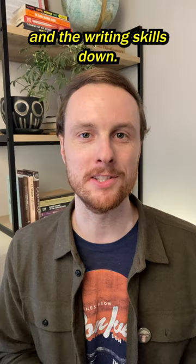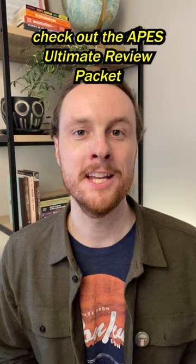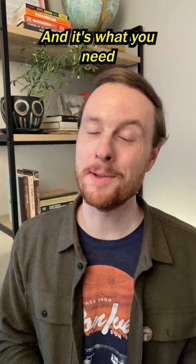If you want the answers to all those practice questions, along with study guides, practice quizzes, and two full-length practice exams, check out the APES Ultimate Review Pack. It's the fastest and most efficient way to prepare for the APES exam. Thousands of APES scholars used it last year to get fours and fives on their exam, and it's what you need.